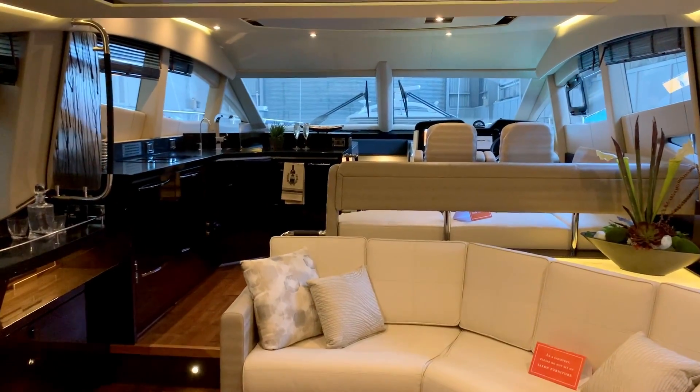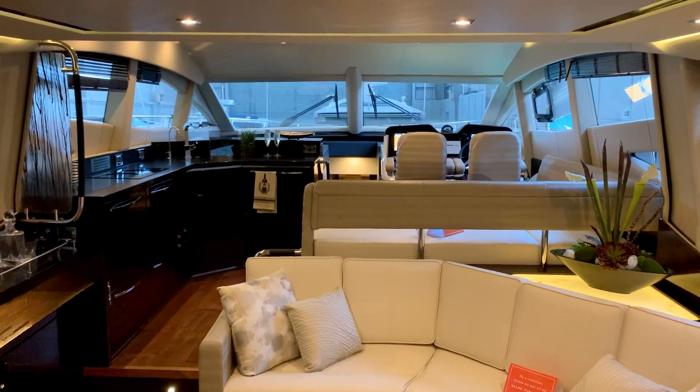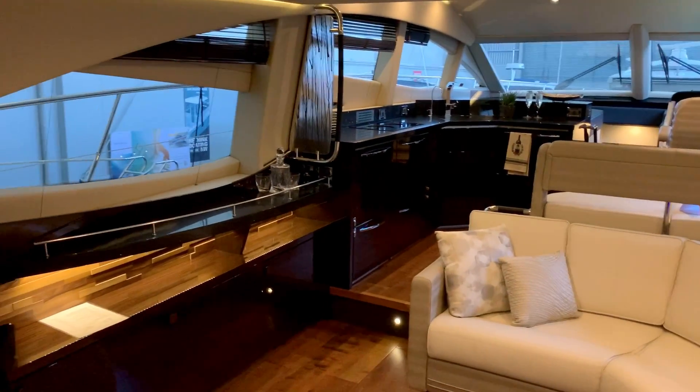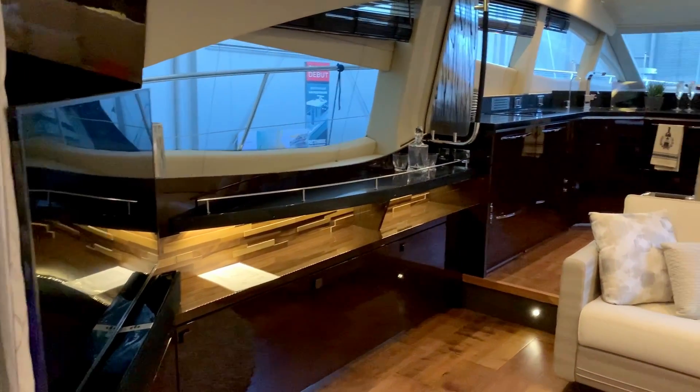Moving into the salon, galley, and dinette area, it really relays an open concept to this boat. Much like homes of today, this is a great area for keeping the family and friends together.